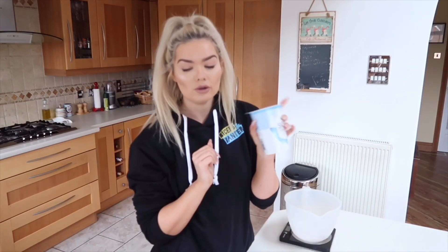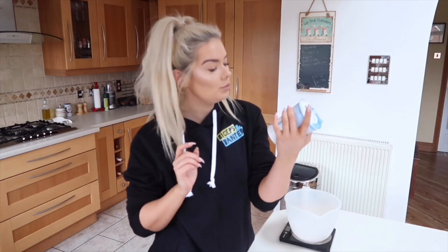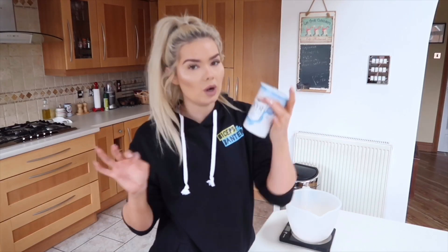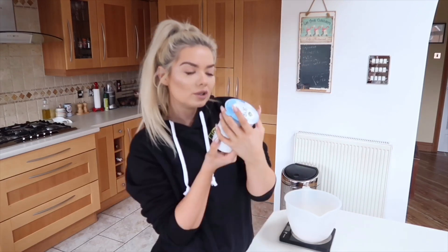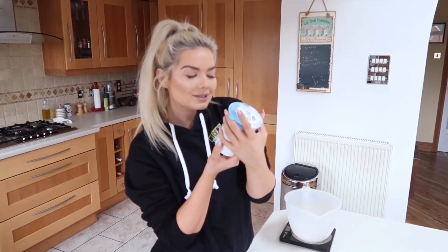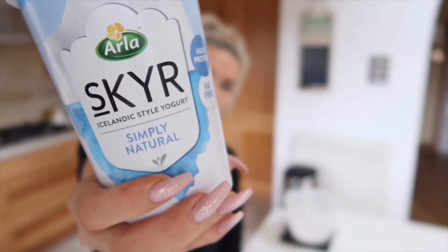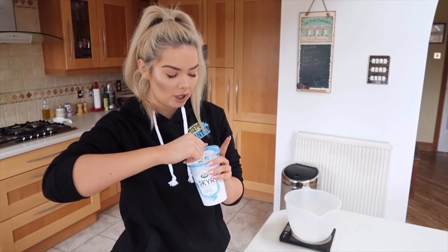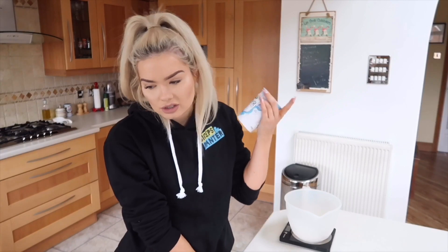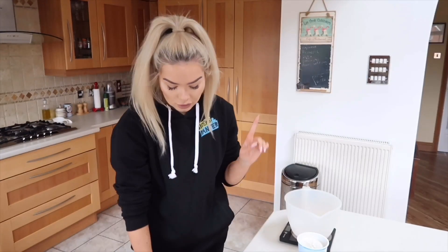I'm going to put the Greek yogurt and the almond milk into a bowl. You can obviously use whatever milk you like. The yogurt I'm using is literally my favourite in the whole world — it's the Skyr. I'm going to use this chocolate one. I actually love the vanilla one but I don't think they sell it in Morrison's, but this one's just as good. So we're going to put 130 grams of Greek yogurt into a bowl.